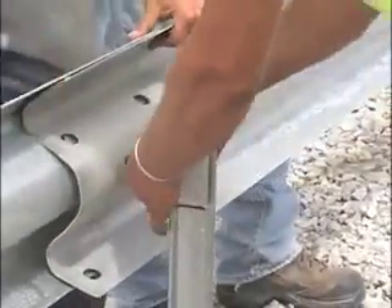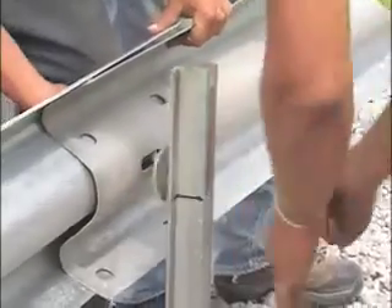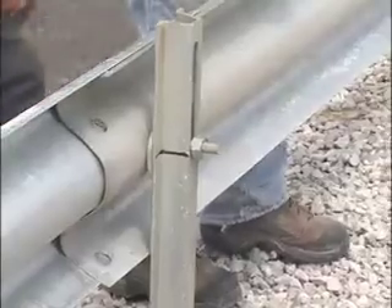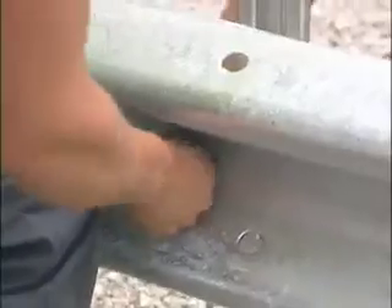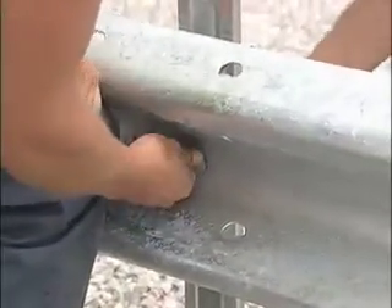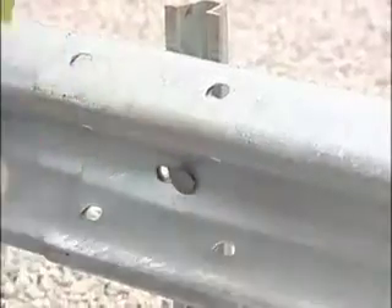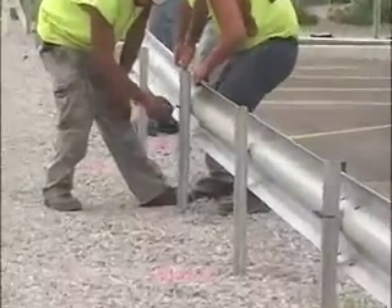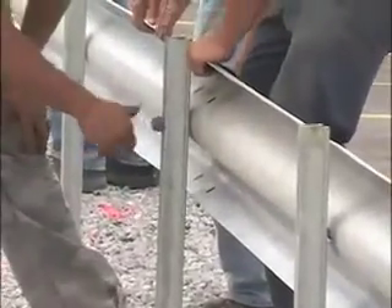Once the posts are installed, attaching the guardrails is a simple process. The rails are attached using a special washer and a standard bolt and nut. The bolt slides through the two adjacent guardrails, then through the washer and the post. A nut secures the structure and is tightened later when all the rails have been mounted to the posts.